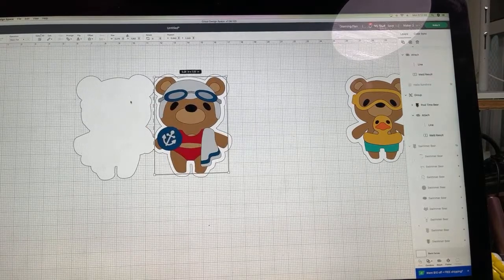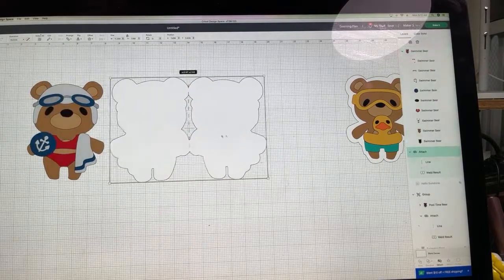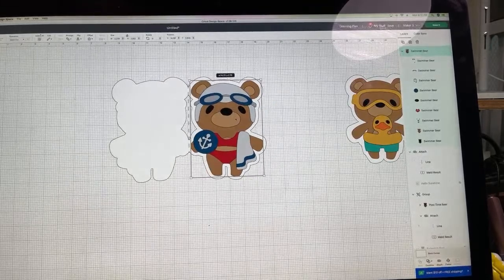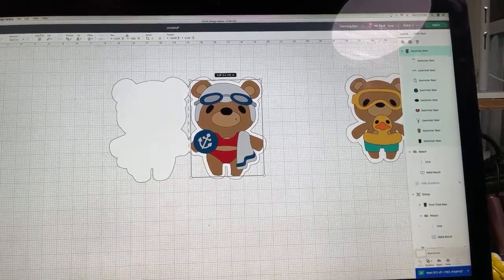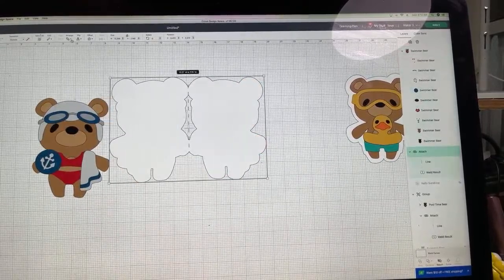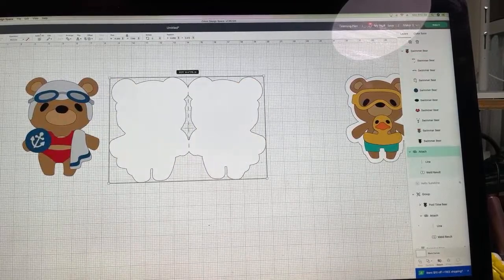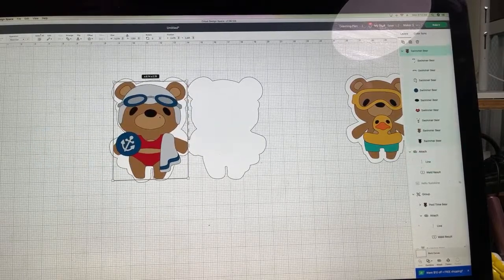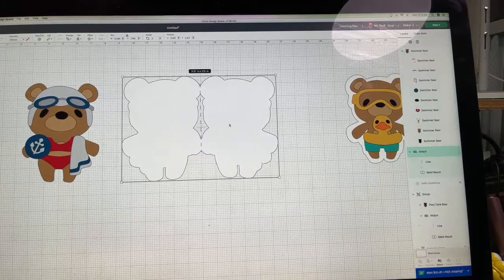Now we have our card. If we cut it this way and fold it, this would be the front of the card — see how it sets nicely like that. But because I was thinking about a pool party invitation, I need to flip this again. Let me work through this — I always get confused here. Flip Horizontal.